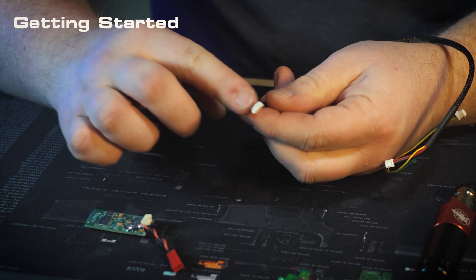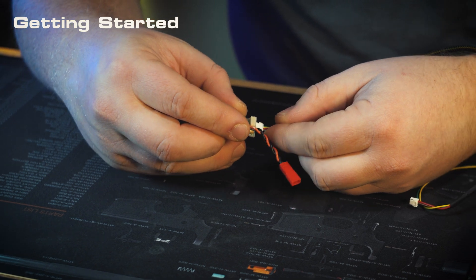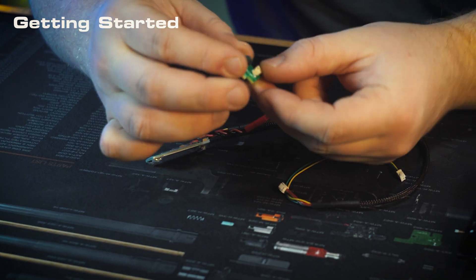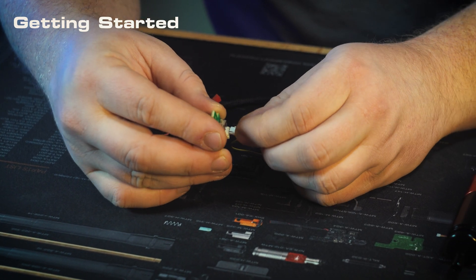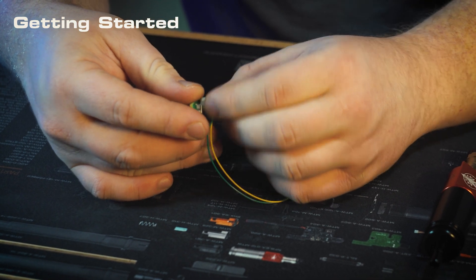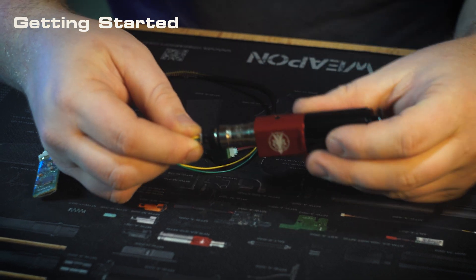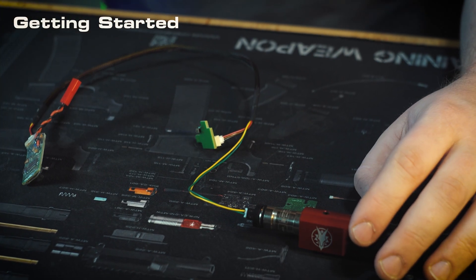So to get it all set up, you'll take your five-pin connector on the back side of the wiring harness and plug that into the FCU. We'll take our control board and snap it into the three-pin connector on the wiring harness. And then finally, the two-pin connector will just plug right into the back of the solenoid on your engine.